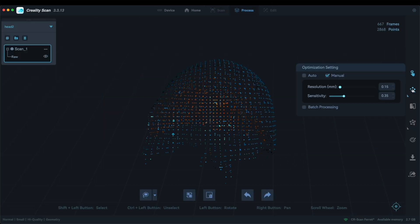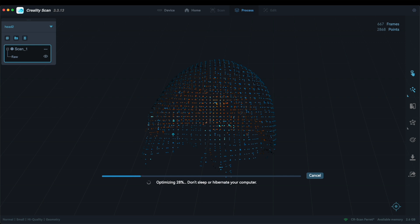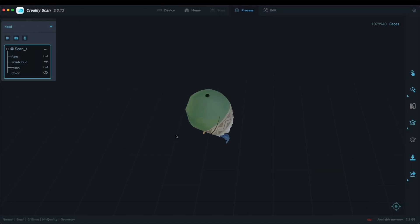Most of the time, it is safe to just process the object with the default settings. With enough effort and faces scanned, the scanned object should be near perfect.